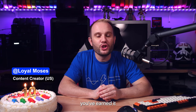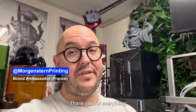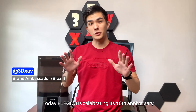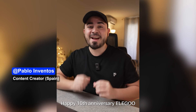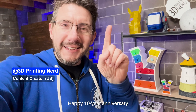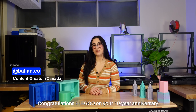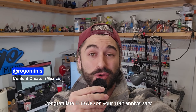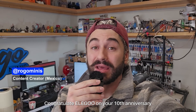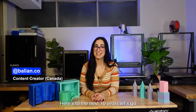Congratulations again, Elegoo. You've earned it — I cannot wait for 10 more years. Thank you for everything. Happy anniversary. Today, Elegoo is celebrating its 10th anniversary. Happy 10th anniversary, Elegoo. Happy 10-year anniversary. Congratulations, Elegoo, on your 10-year anniversary. Thank Elegoo for 10 amazing years. Here's to the next 10 years. Let's go!